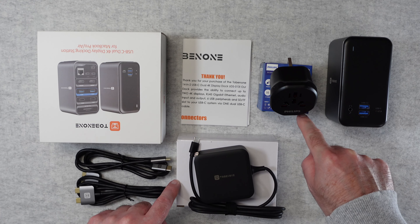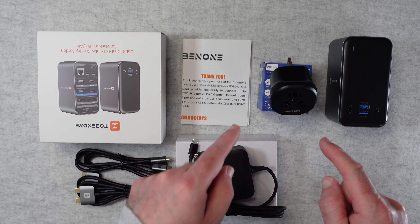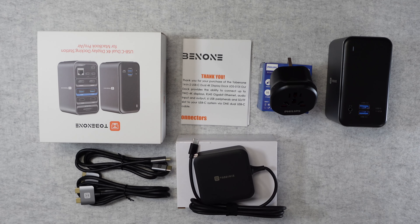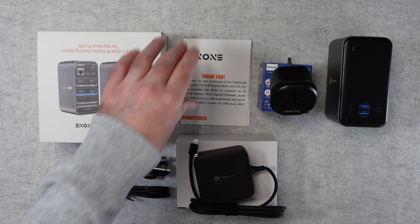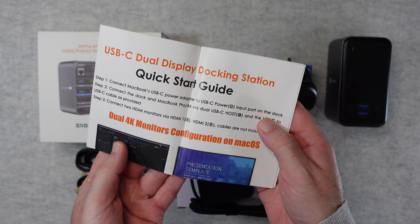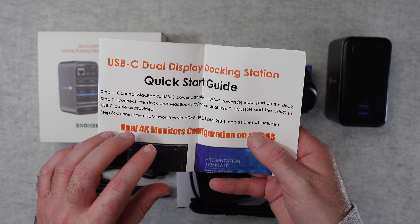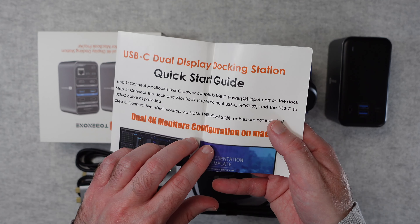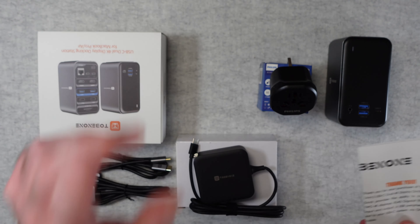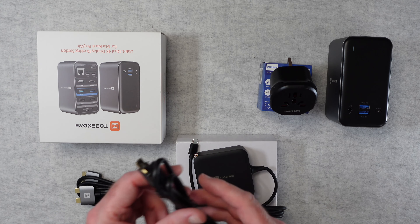It came supplied in three separate boxes. Now depending on which country you're in, you might get a different adapter plug or you might not get one at all. Let's take a look at what we get inside the box. First of all you get some instructions — a quick start guide to getting everything up and running. There are various things to take into account with the Dual 4K Monitor Configuration on Mac OS, so do check the specs on their website to make sure you're getting exactly what you want.